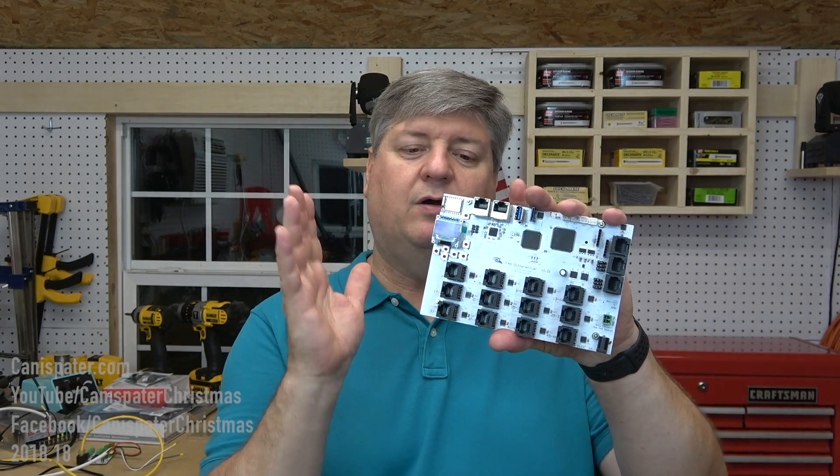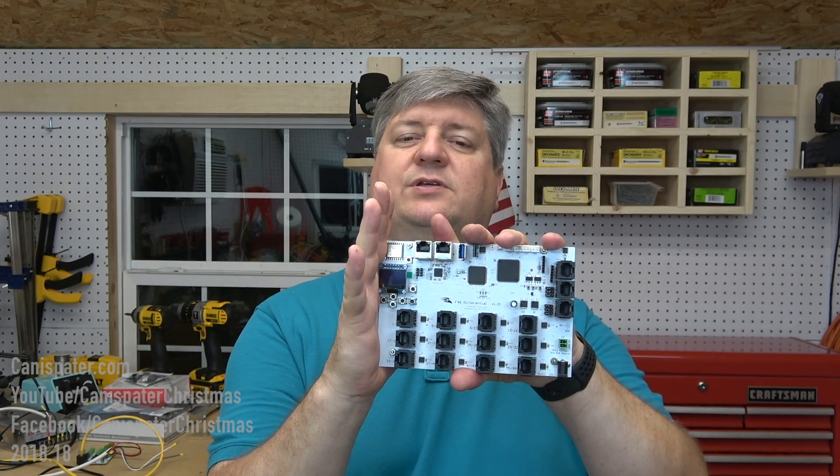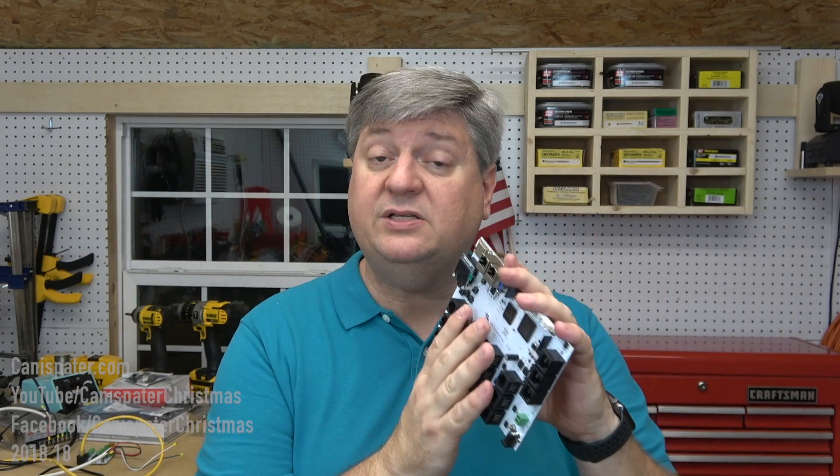We'll take a closer look in just a minute, but here's the deal. There's no fuses on this board. There are no expansion cards for this board. In fact, there are no pixel connectors for this board. So, technically, it's really not a pixel controller. It's a differential controller.